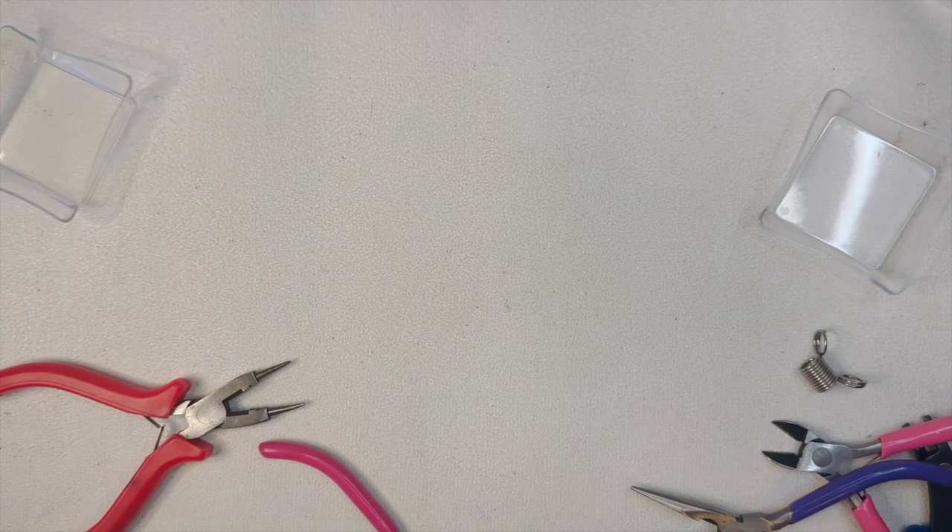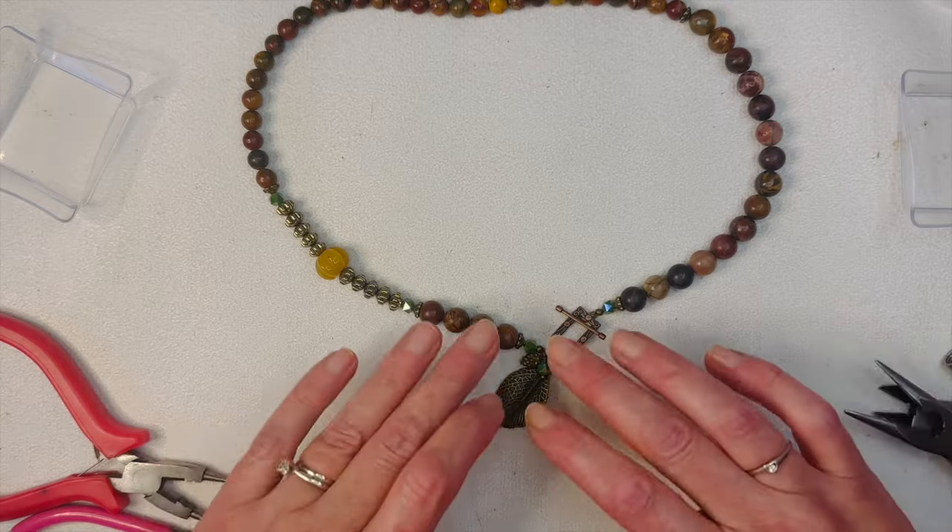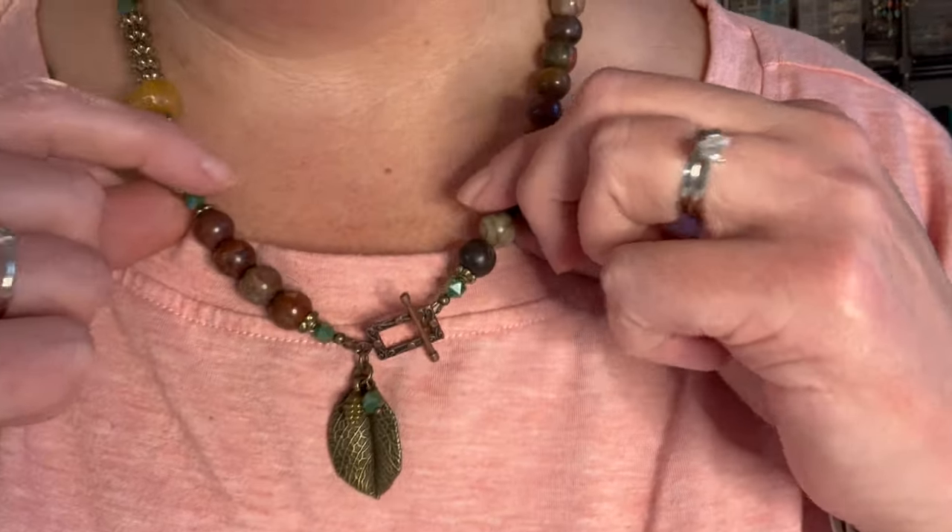There is our necklace — let me try it on for you. Here it is! I think it turned out really cute. The toggle worked out great. It looks really pretty — I love the asymmetrical style. We're using all the same beads in the back but just a different size, then the hematite with our little pumpkin, and our cute little pendant right here. Really fun and super simple piece. I hope you guys enjoyed this one. If you want to jump on the Bargain Bead Box train, go to the description and click my link — don't forget that promo code, it'll save you a couple bucks.